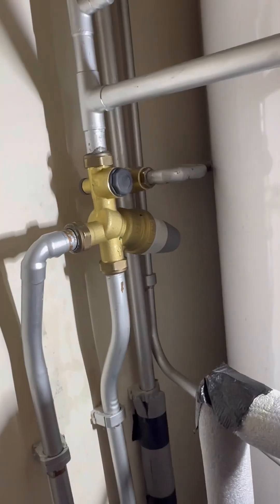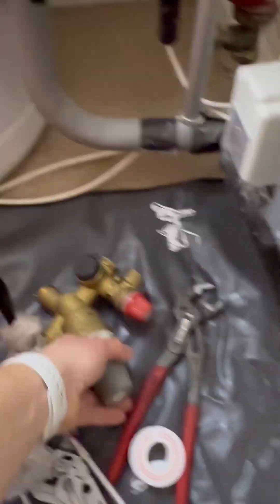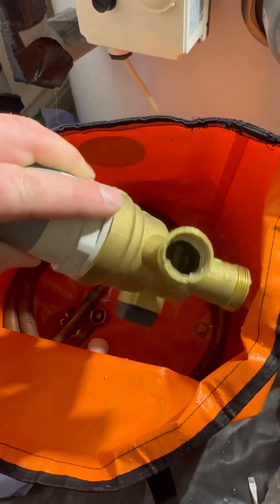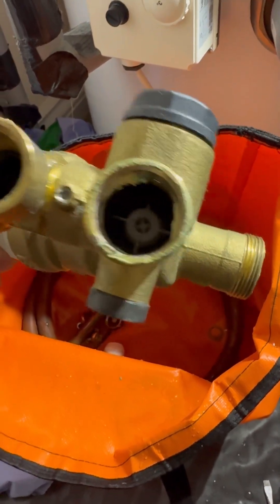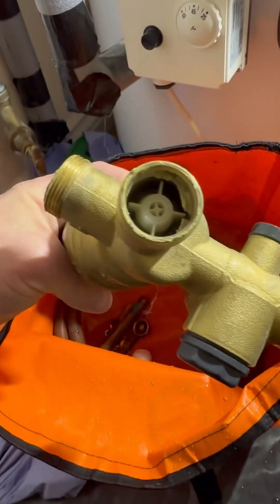We fire the hot water up and the heating up just to triple check. So I just changed the whole unit. This cylinder is serviced regularly - expansion vessels always checked, line strainers always cleaned - and you know, it still doesn't prevent breakdowns unfortunately.